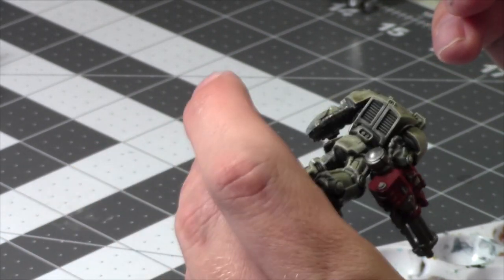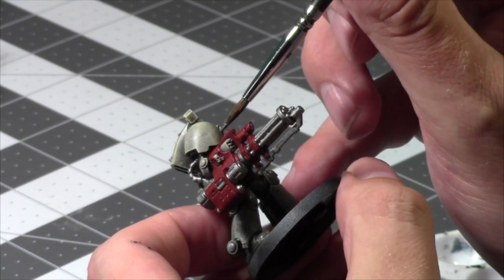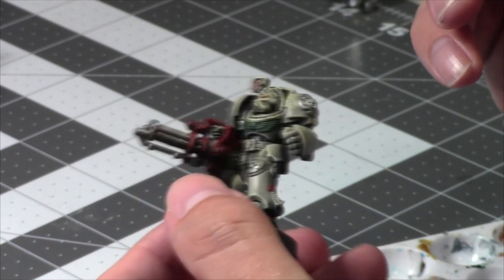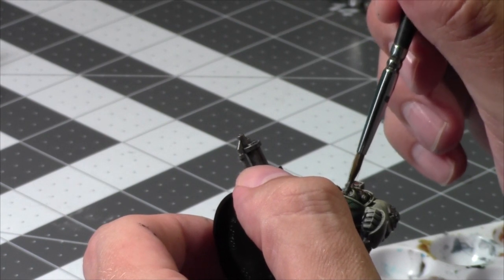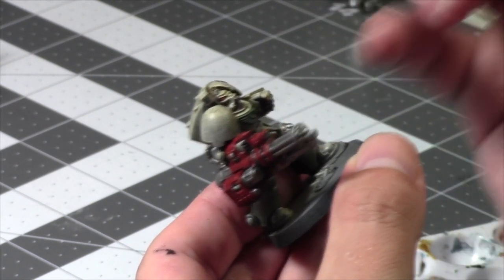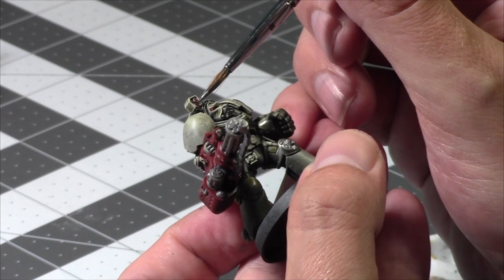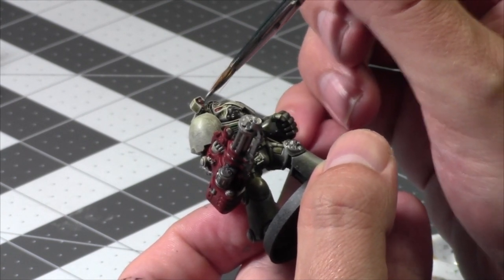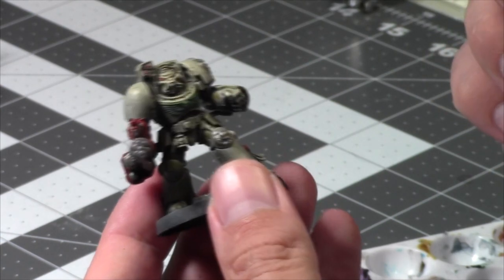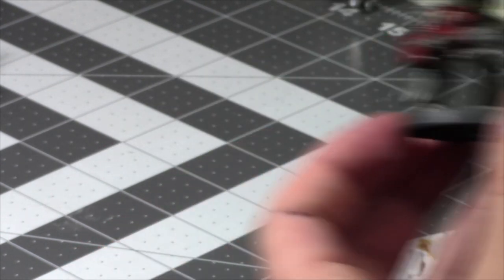I'm Canadian, so for those asking: Canadian Thanksgiving is the middle of October, while in the States it's the end of November. Look at these guys — I really like them. What I love about these Terminators and Space Marines in general is there's not a lot of colors. I'm already on the metallics, and I'm going to hit them with a non-oil shade after. Then there's some golds and I'm going to do a quick highlight.